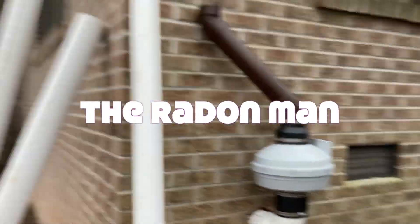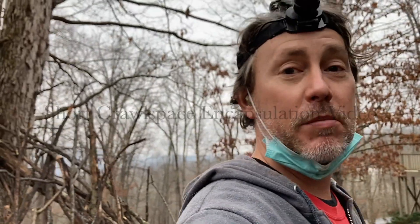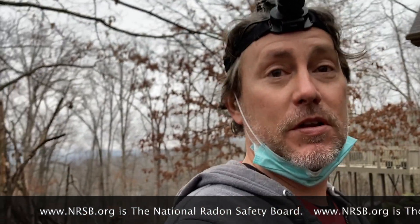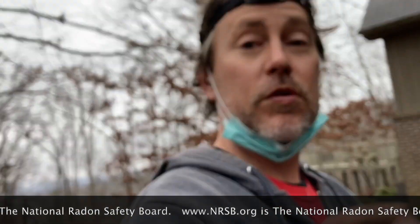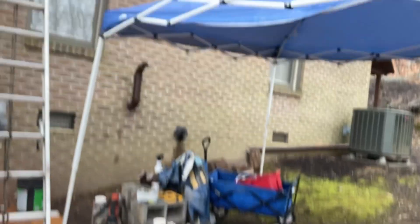We're doing a cross face encapsulation radon removal system. My name is Scott, I'm a radon mitigator in Virginia. I shoot videos for radon mitigators and those looking to get in the business. If you're a homeowner, check out www.nrsb.org — that's the National Radon Safety Board. If you're looking for a radon mitigator, plug in your zip code to find certified radon professionals in your area.